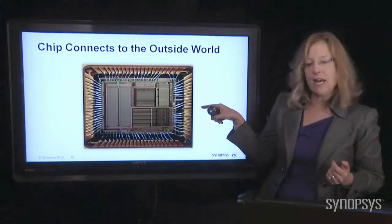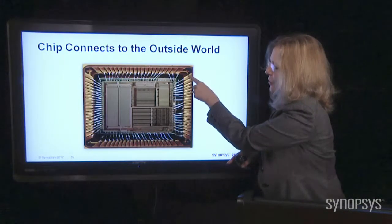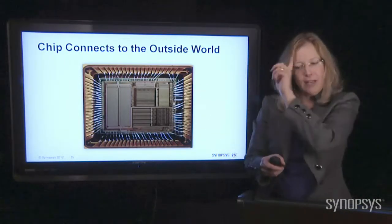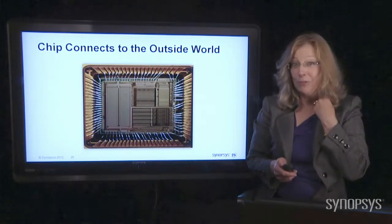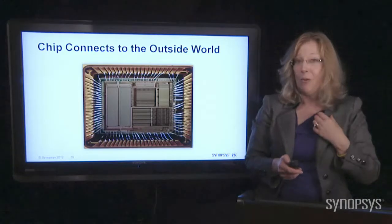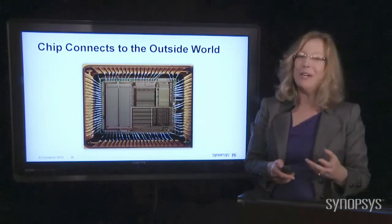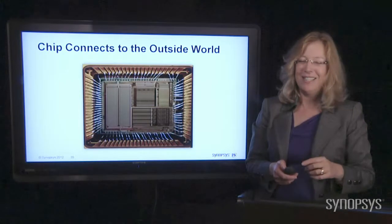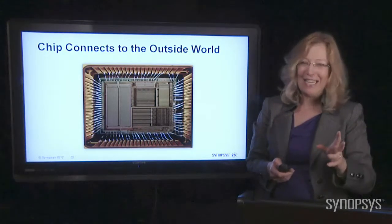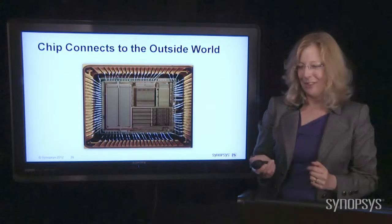Here's a picture showing where the wires connect from the little shelf down to the chip itself. Someone once asked me, 'Did you say gold — real gold?' I said yes. They asked if they could have some chips to recycle the gold and make money. But they're so small and the amount of gold really isn't worth your trouble. Don't get excited about getting rich from old chips. That's how the chip connects to the outside world.